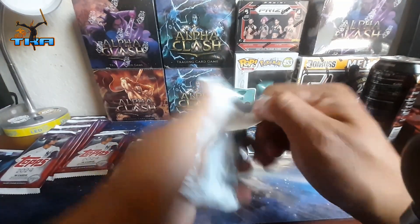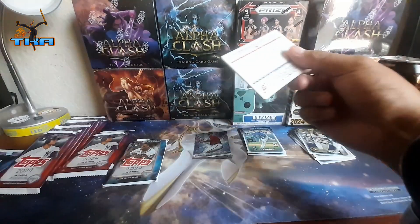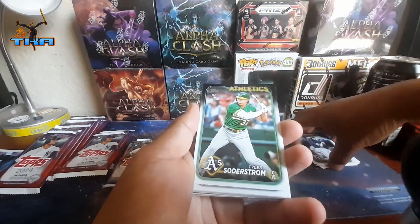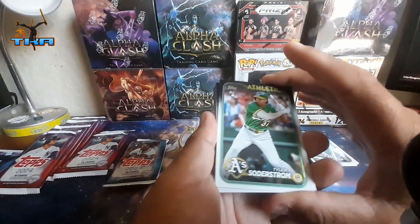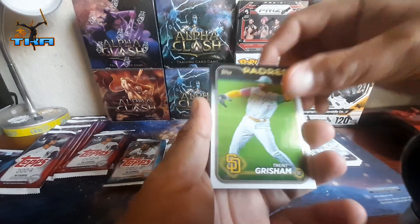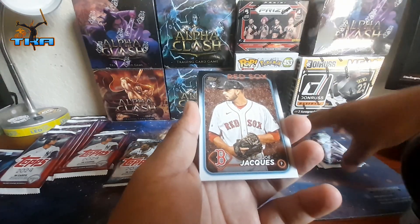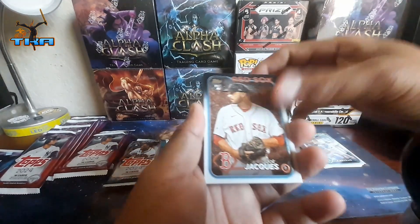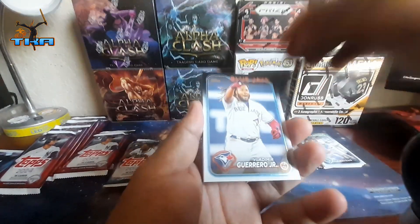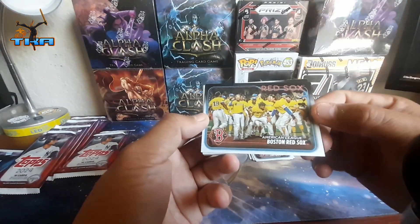I am looking online to see if I can purchase large lots on eBay of Series 1 or 2. Right now I am eyeballing the 2023 Donruss basketball — that is in my sights because they have a lot of them, like 16 to 18 a piece and it's like 60-70 bucks, so that's how much a box normally costs.